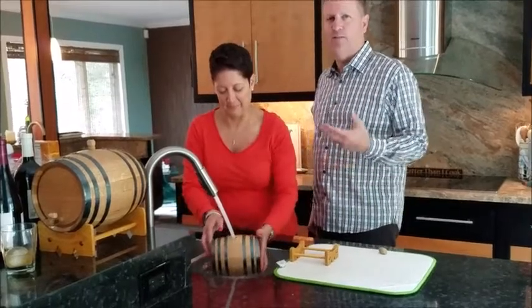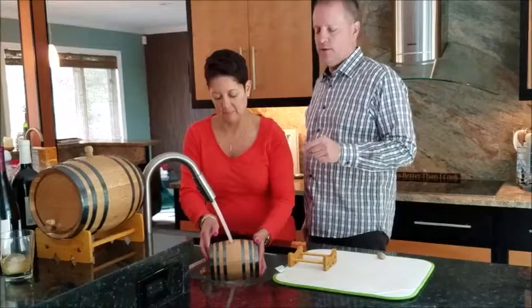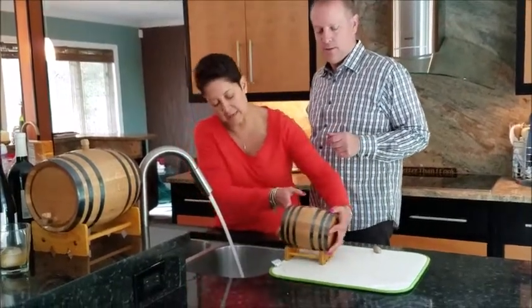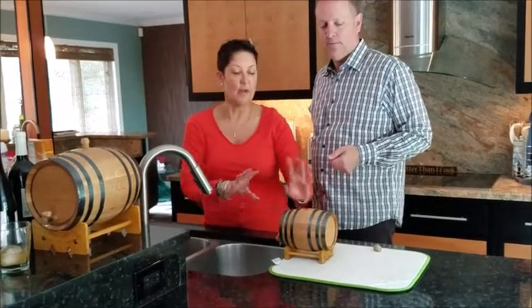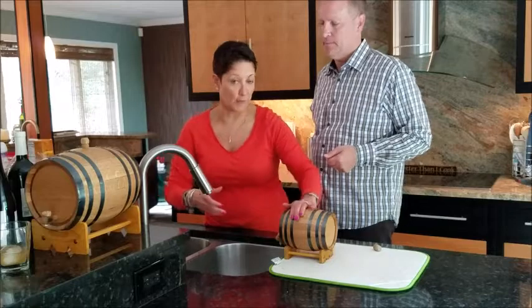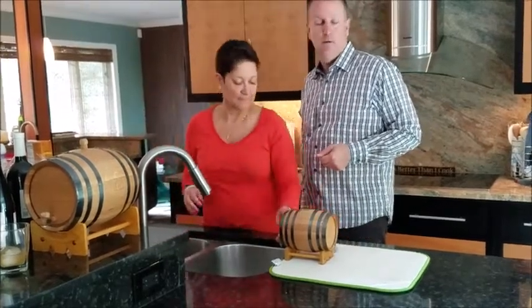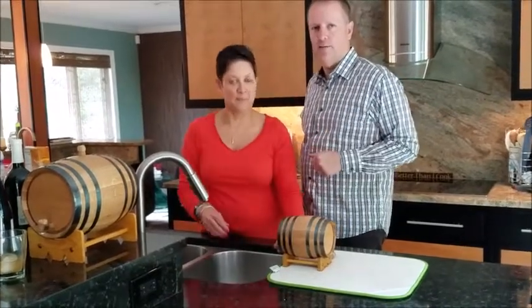We're going to wait for it to stop leaking. We want to make sure it hasn't really leaked in about four hours. Once that's done, you can empty any remaining liquid from the barrel. You have to place it upside down — we're putting it upside down here with the bung on top. When you're drying it, it's going to turn over. I can see a couple of little leaks, but not bad. Once it's stopped leaking and it's been air dried, you're ready to go. Make your first cocktail.